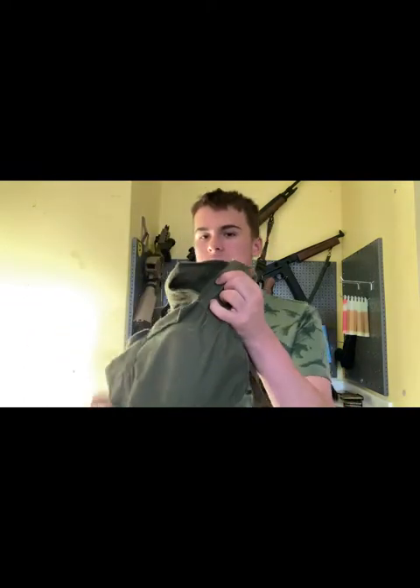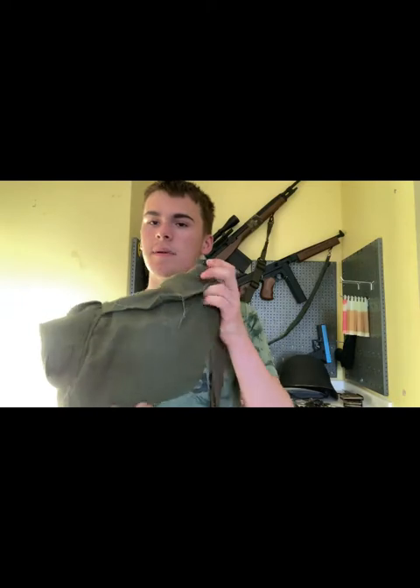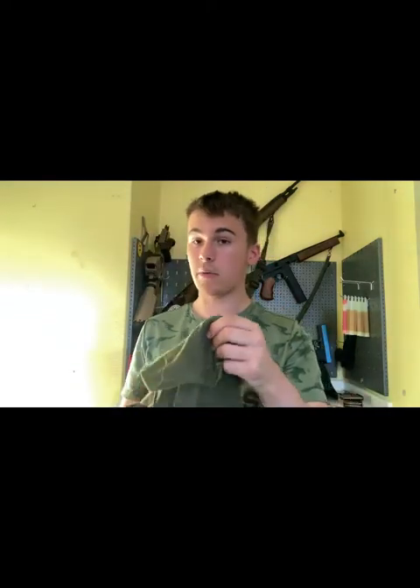Hello everybody and welcome back to British Airsoft, presented by your host James B. Today we're reviewing the Soviet-Russian GP7V mask. I believe this was adopted in the late 80s and it's a civilian version of the PMK-1.